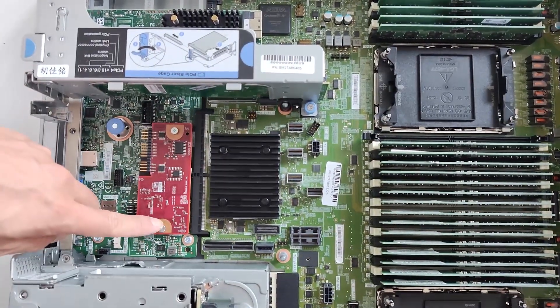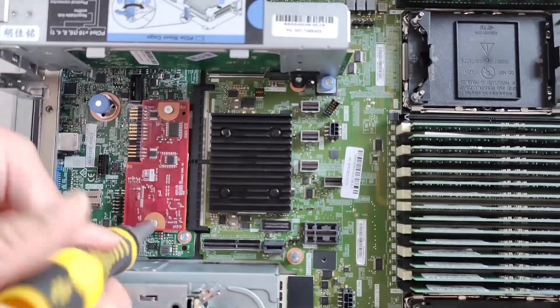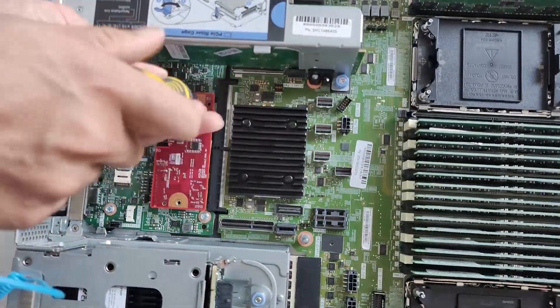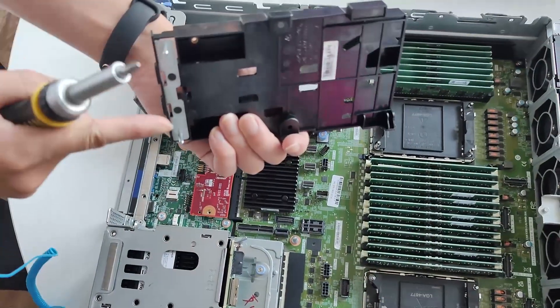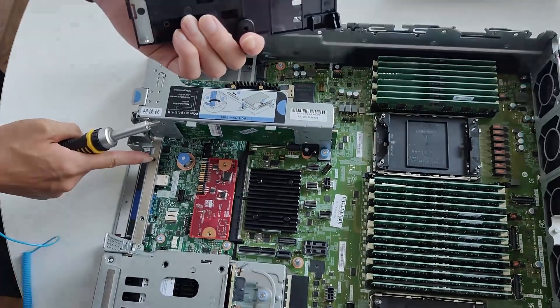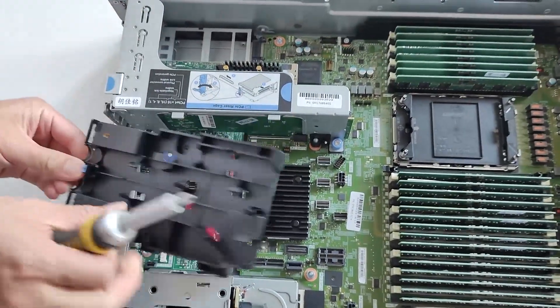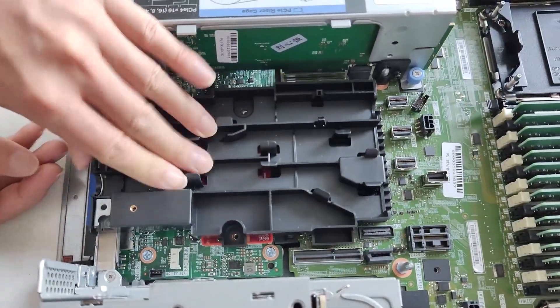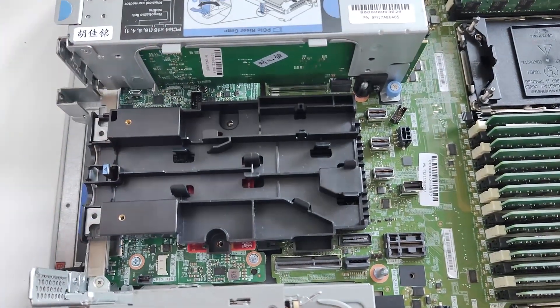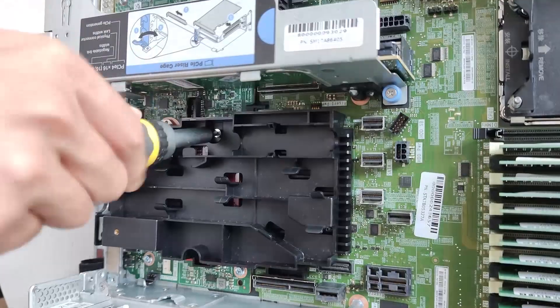To install the hose holder on the chassis, remove the screws that secure the firmware and ROT security module. Align the screw holes on the hose holder with the screw holes on the firmware and ROT security module, and the guiding pins on the holder with the holes on the rear wall. Then fasten the screws to secure the hose holder to the system I/O board.